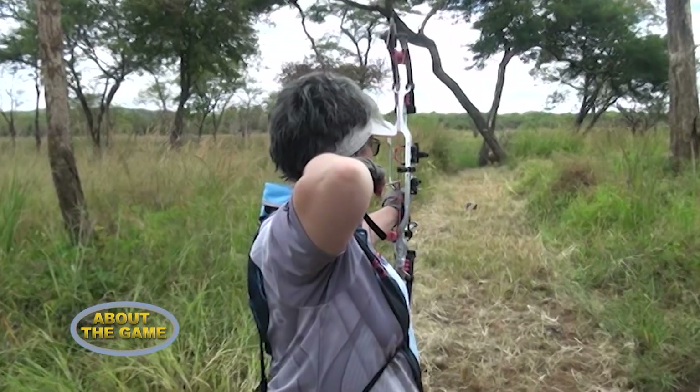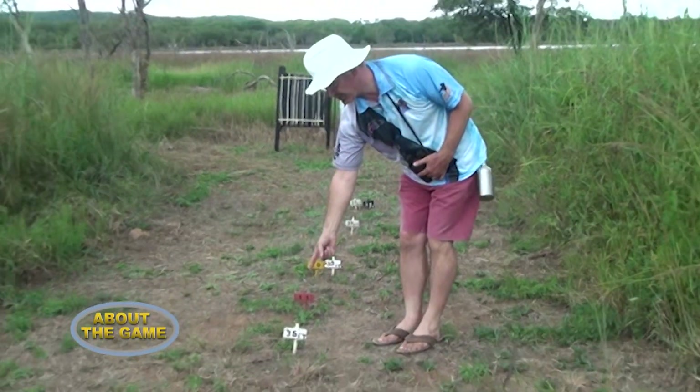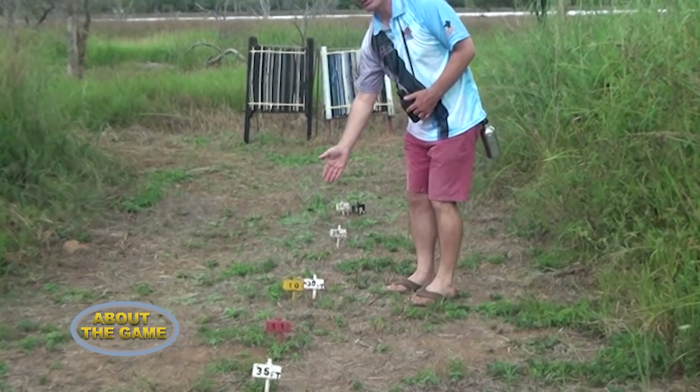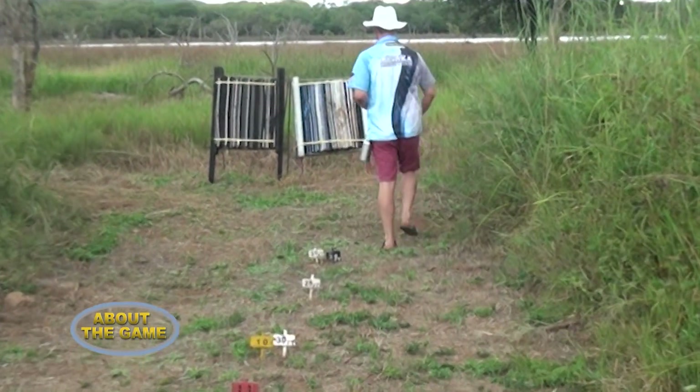Are measurements different when a child is playing versus a lady or a fully grown man? Children predominantly shoot at a much closer range. You have different shooting classes: the very young ones, teenagers, young adults, and adults from age 18 through to 55. Ages 55 to 65 are veterans, and seniors come after that. If an adult is shooting from 50 yards, the same paper target that a child would aim at might be from 25 or even 20 yards.